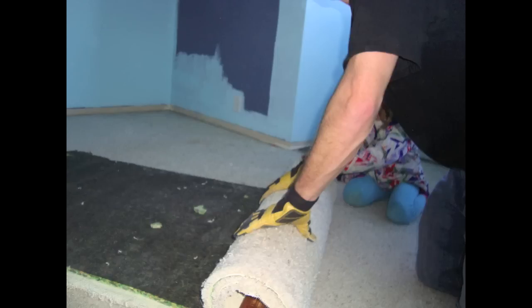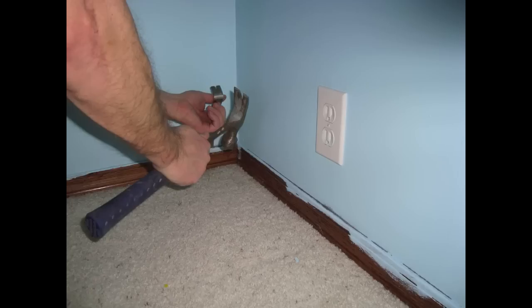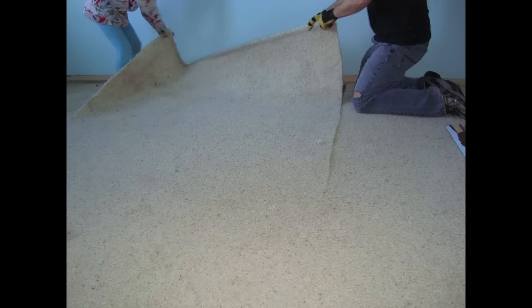While your cork floor is acclimatizing, you have some time to prep the room. The room getting cork in this instance has an existing carpet which must be removed. The homeowner will also be installing a new baseboard. The carpet, pad, and tack strips all need to come out. The pad is usually stapled at the edges; they can either be hammered down or pulled out. Either way, the subfloor needs to be as flat as possible.